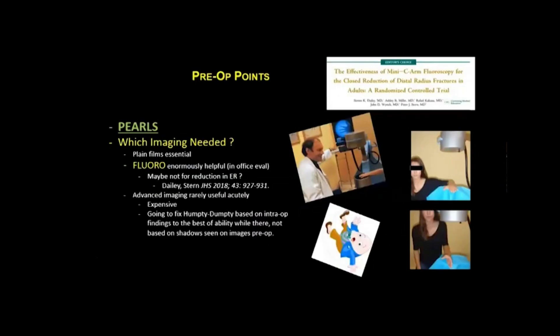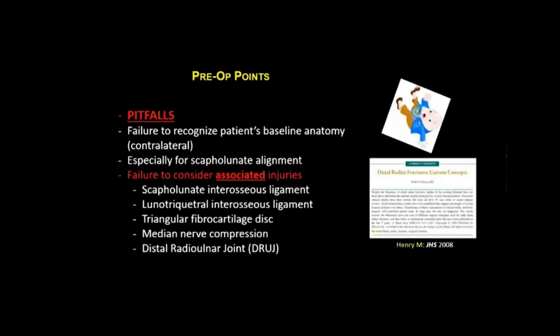Under the pre-op imaging pearls, we need to figure out what imaging is needed. Plain films are absolutely essential, but fluoroscopy is enormously helpful — I do this in the office. Advanced imaging is rarely useful acutely; it's expensive, and we're going to fix the fracture based on intraoperative findings anyway. It's also important to avoid failing to recognize the patient's baseline anatomy — sometimes it's useful to get a contralateral wrist film, especially when evaluating scapholunate alignment.